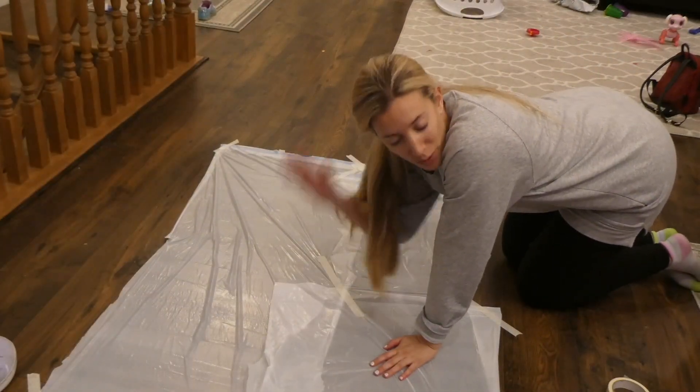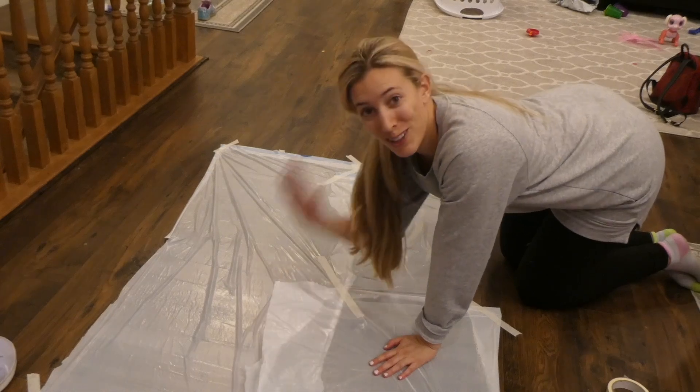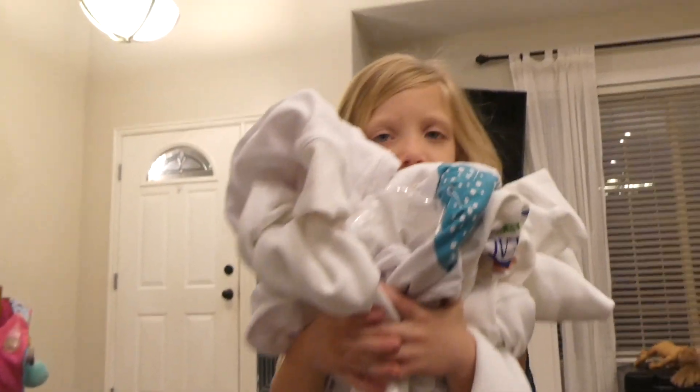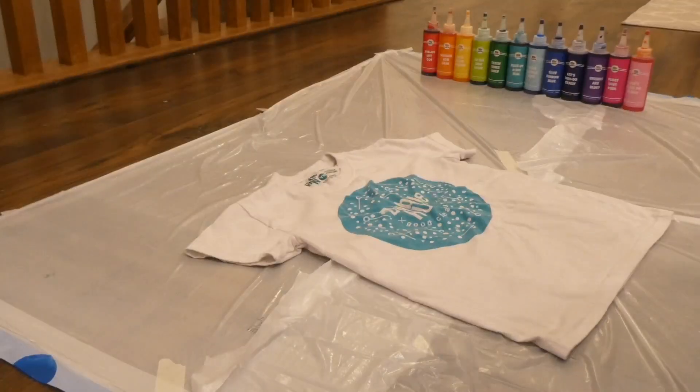We're just doing our best. We're not quite professionals, but we're doing our best. Come over Kenzie. Anything white we could find — we are gonna go crazy with the tie-dye.